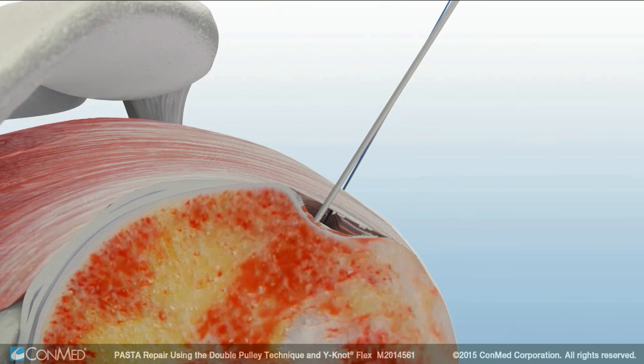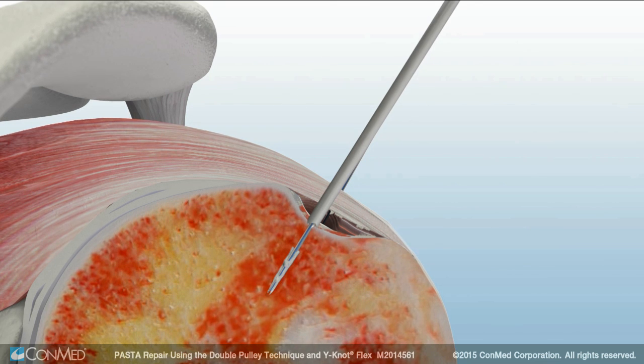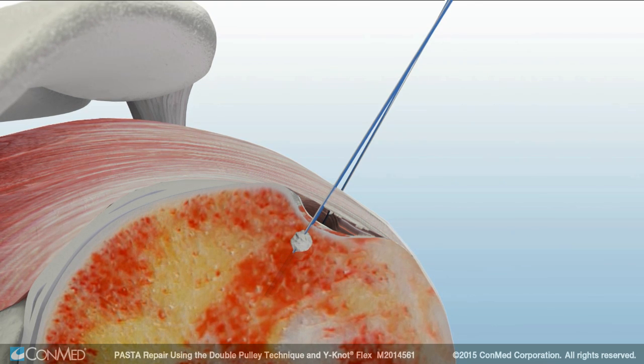This process is repeated for insertion of the second anchor. While the anchor is being set, the WhyNot Flex all suture anchor creates a 360 degree form fit fixation, contracting vertically while expanding laterally for strong fixation in bone with a small footprint.